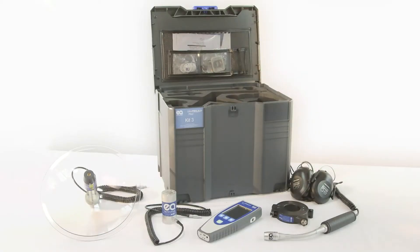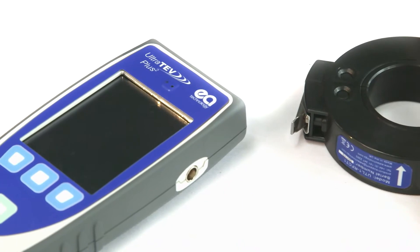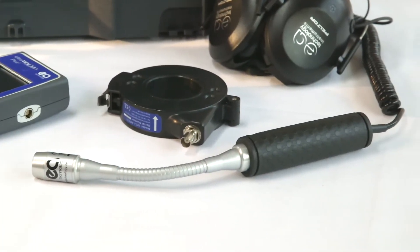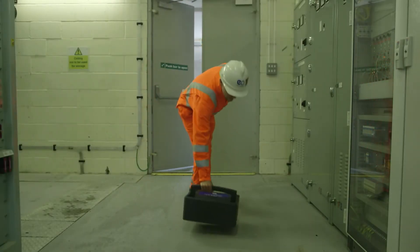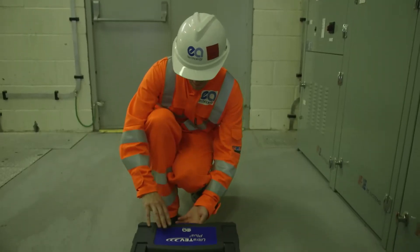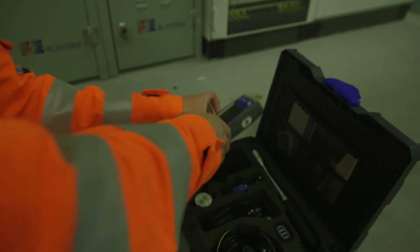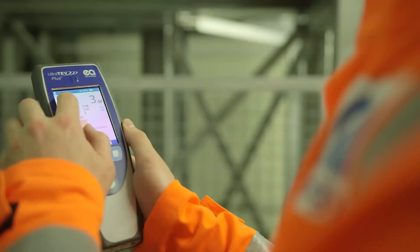The UltraTurve Plus II is EA Technology's latest handheld partial discharge instrument. It's the most advanced and easy to use product on the market. Partial discharge has been an accepted method of asset condition assessment for decades and is being used more and more by owners and managers of electrical equipment to help improve safety and reliability, avoid failures and increase availability.